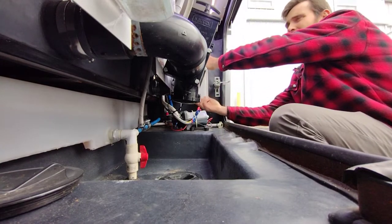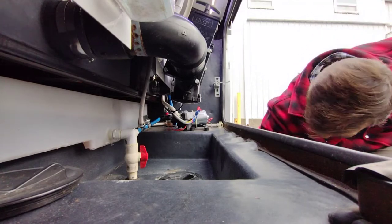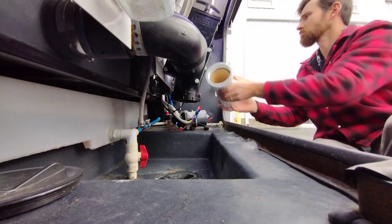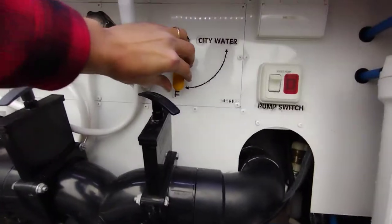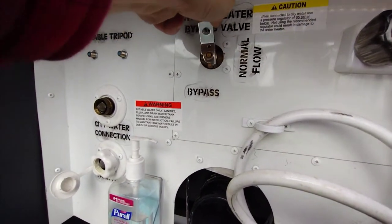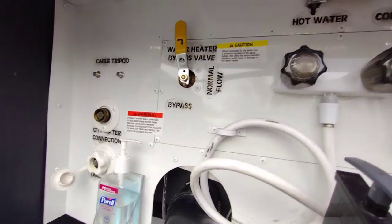I set the filter down in the bay as a reminder and thread the base back on, so it can be filled with antifreeze during the winterization process. While we're at the water bay, I'll go ahead and change the valve over to city water from tank fill.